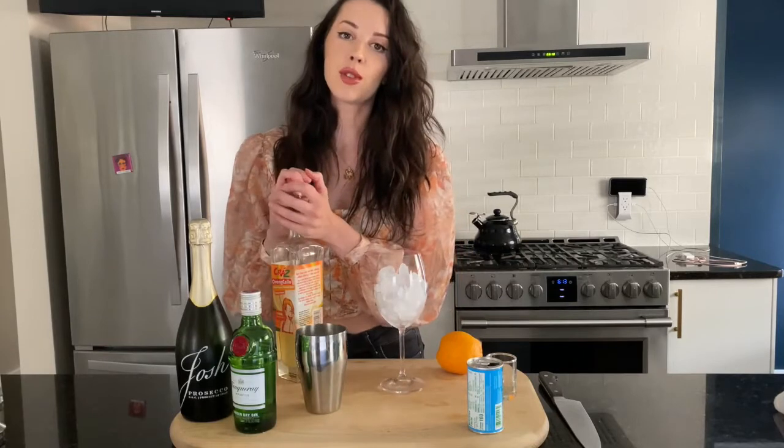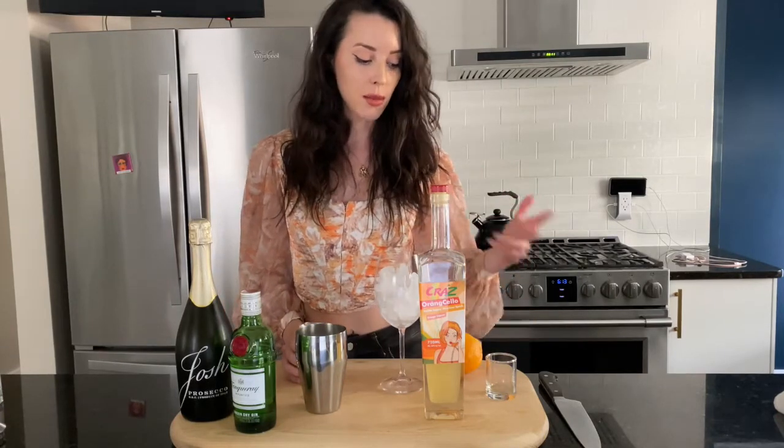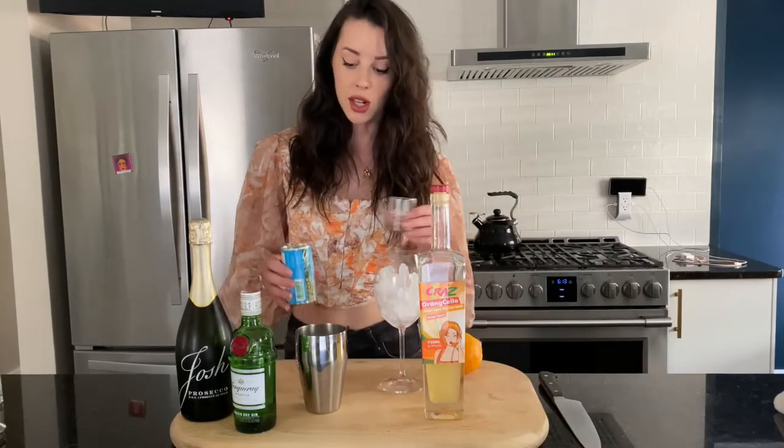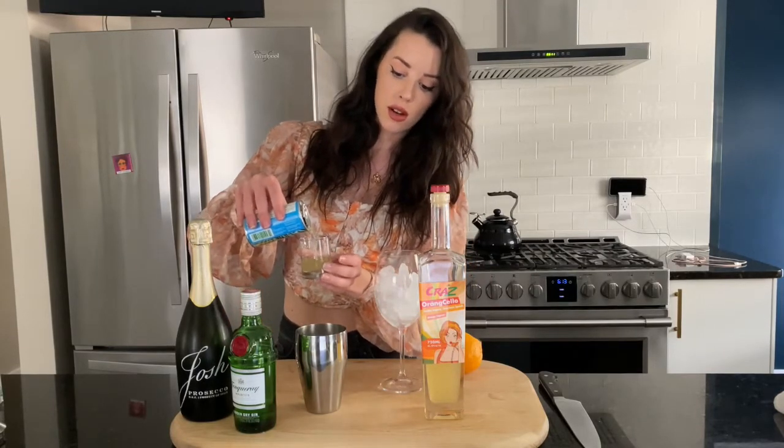Then I am choosing to use pineapple juice. I generally don't even drink my mimosas or anything with orange juice — I like to change it up a little bit. You could use OJ, or even try grapefruit juice. Any type of fresh juice would be good. I actually really like the sweetness of pineapple in here, so I'm going to do 2 ounces of pineapple.